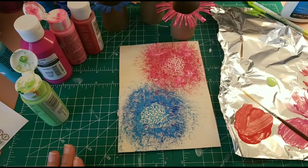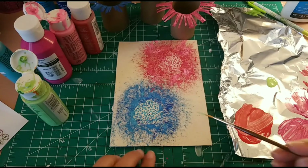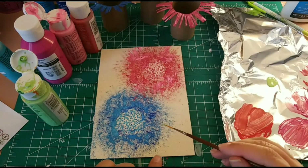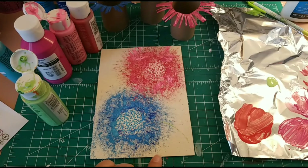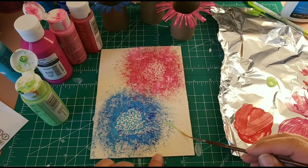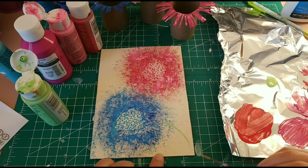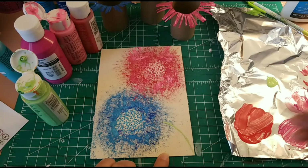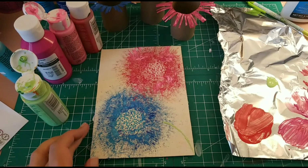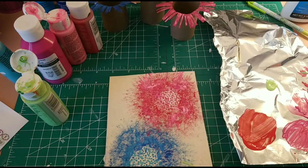I have filled in the center of the flowers with dots, and now we need a pop of green to make it more realistic. It's going to be very simple — we're going to do the stem of the flower, like this. Since it's a fabric canvas, it's not running as smooth as it would on paper. There we have the first one, and we're going to go with the other one.